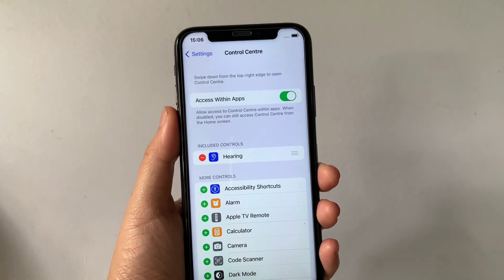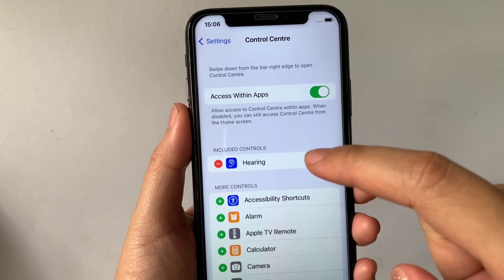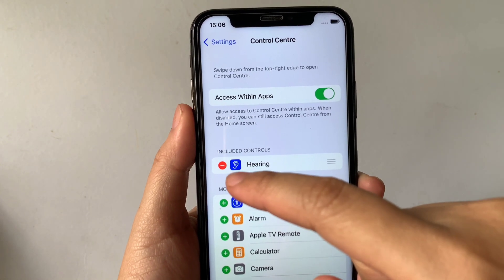Then after that, in the Control Center settings, go to Included Controls and find Hearing. As you will see, there's a negative sign located on the side of it.